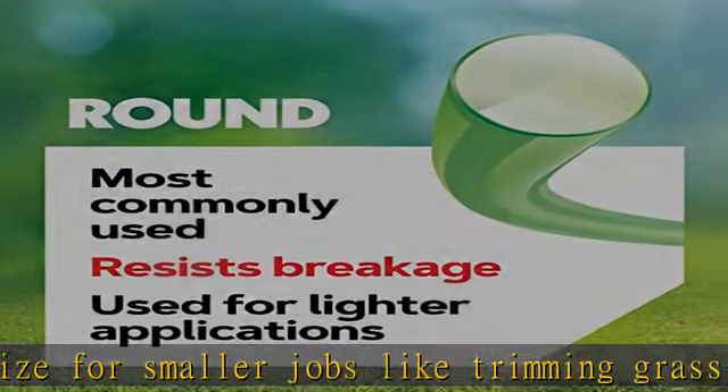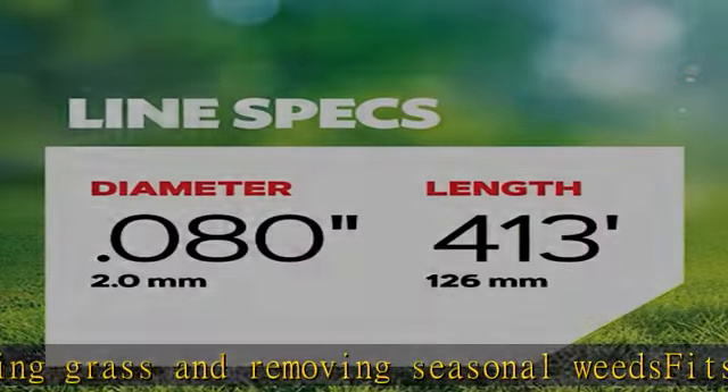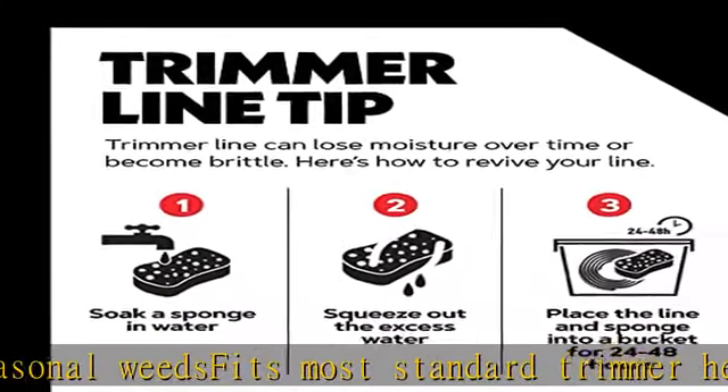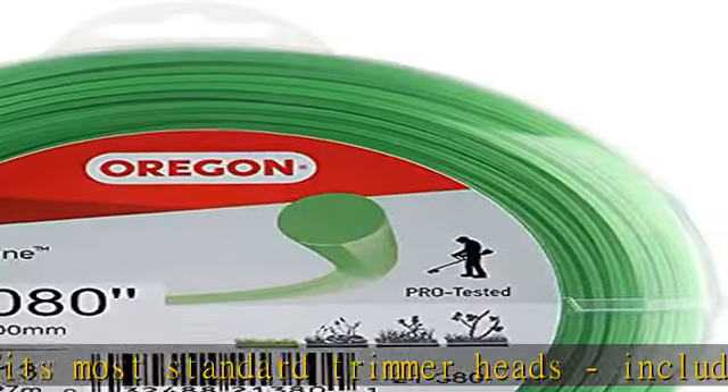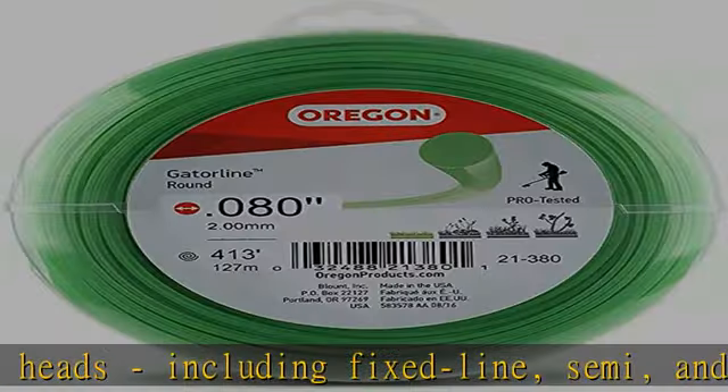Fits many popular string trimmer models including, but not limited to, Stihl FS45 and FS40C, DeWalt DCST920P1 and DCST970X1, Ryobi RE40220, and Greenworks 21362. Impact-resistant for stronger performance.